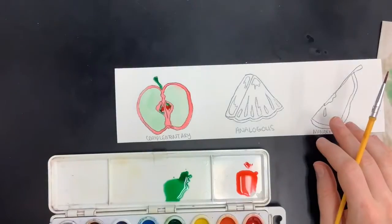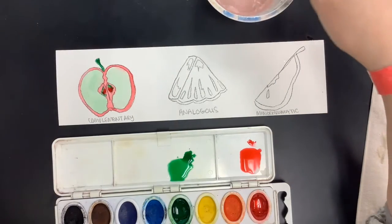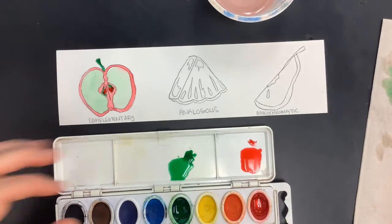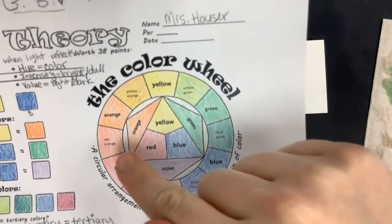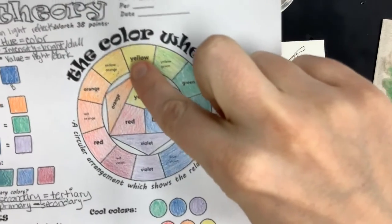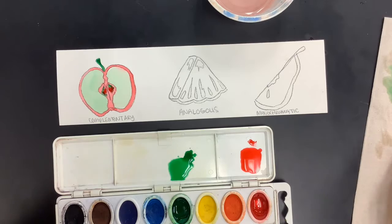I've covered complementary, and you can use a different color set if you'd like, but now let's move on to analogous. I'm going to rinse out my brush and start again with my medium brush. Analogous colors are colors that are next to each other on the color wheel — so that would be like red, red-orange, and orange; or blue, blue-green, and green. I'm doing a pineapple here, so I might want to stick with yellow, yellow-green, and green, which might make it look somewhat realistic. If you want to make it abstract with other colors, that's okay too — but I kind of like sticking with the natural color.